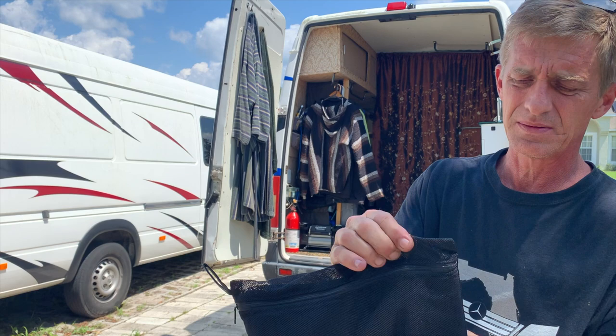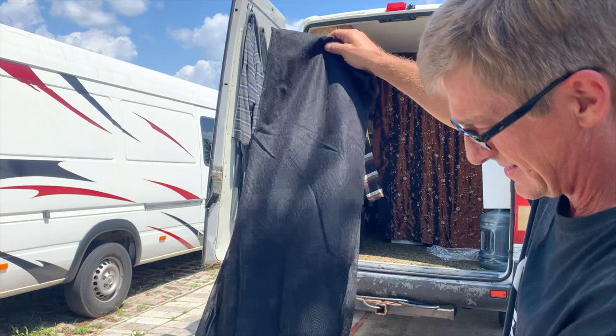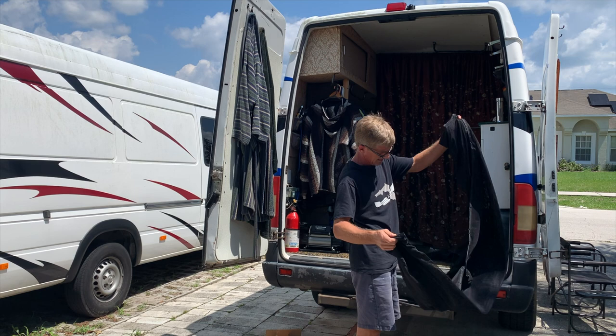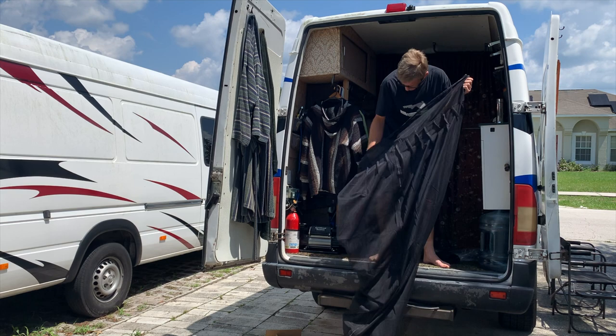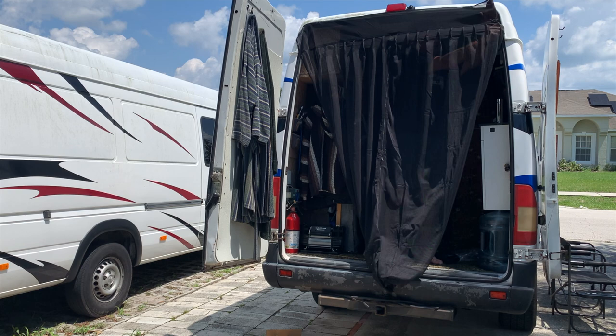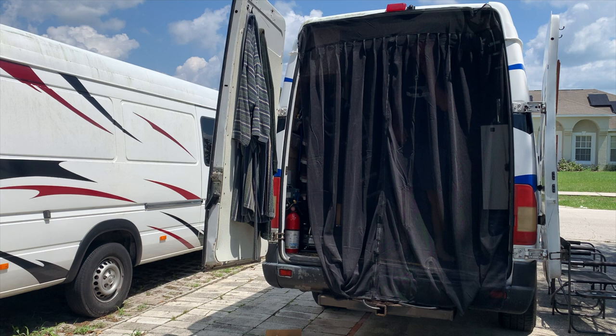It comes in a nice zipper bag — looks really nice so far. This must be the top, and that looks to be the outside. That was almost too easy; maybe I should have put it on the inside.